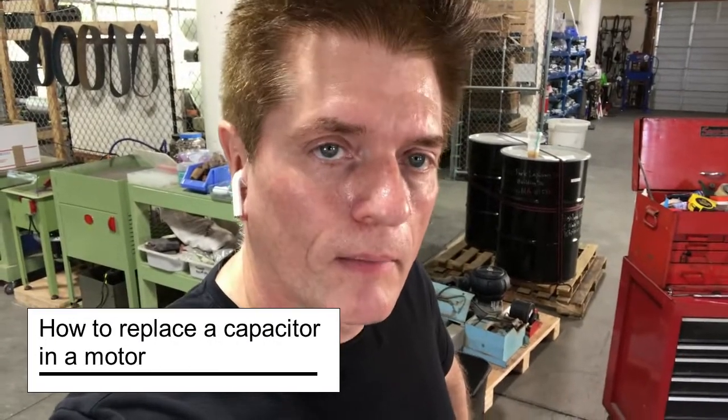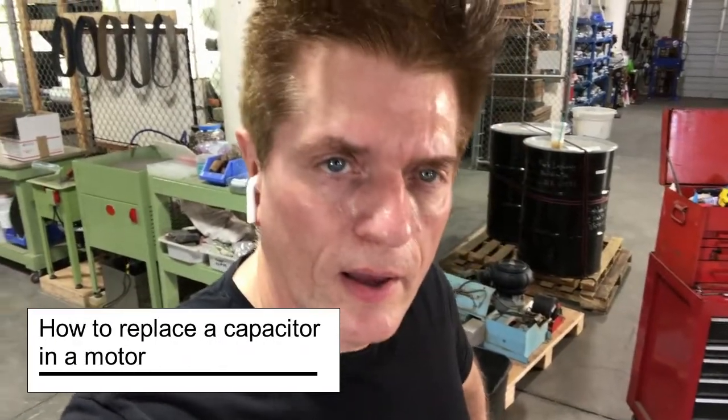This is Sherman with Highland Park Lapidary, and I'm going to show you how to change a start capacitor on a motor. We'll be doing this with a high-speed sphere machine, but the same principle applies to any motor that goes on any of the machines.